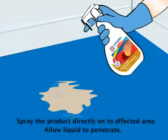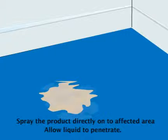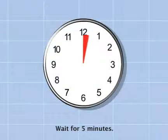Spray directly onto affected area. Allow liquid to penetrate. Wait for 5 minutes.